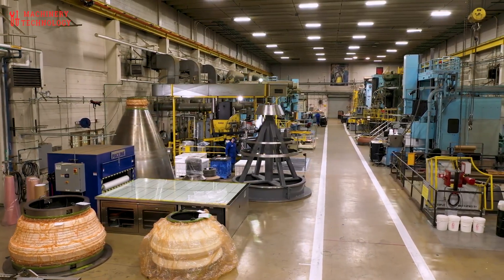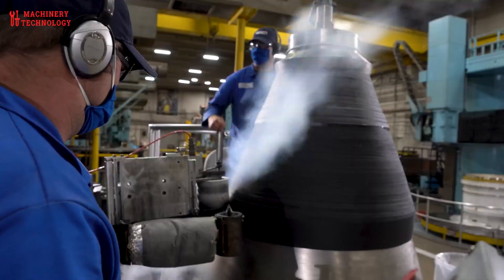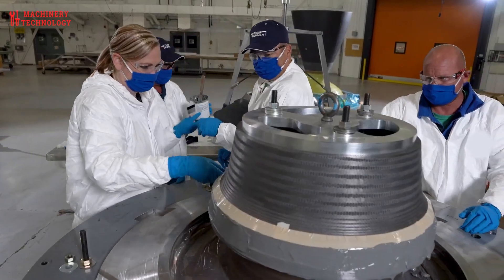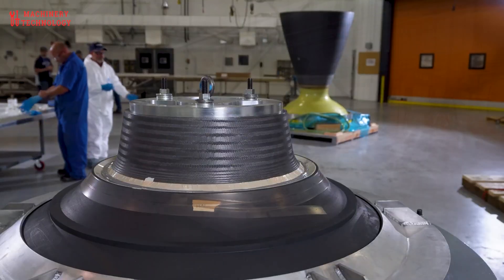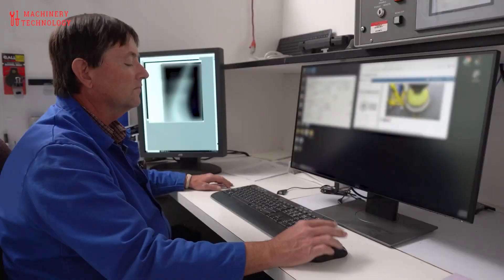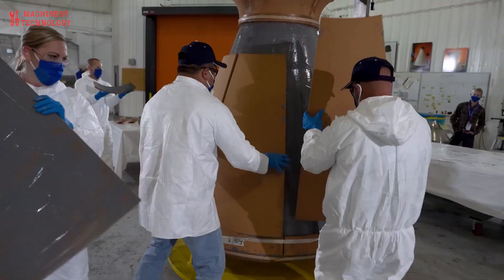GEM 63XL: Breakthrough in Monolithic Solid Rocket Technology. The GEM 63XL is designed to be lighter while withstanding extreme internal pressures exceeding 900 psi during combustion. Unveiled in 2023 and first flown aboard the Vulcan Centaur launch vehicle on January 8, 2024, the GEM 63XL is the largest monolithic solid rocket booster ever developed. Monolithic refers to its single-piece composite casing, which eliminates the joints or segments traditionally used in large boosters such as those on the Space Shuttle.